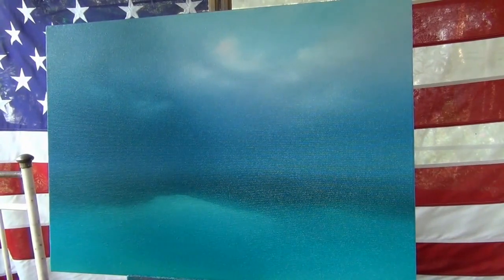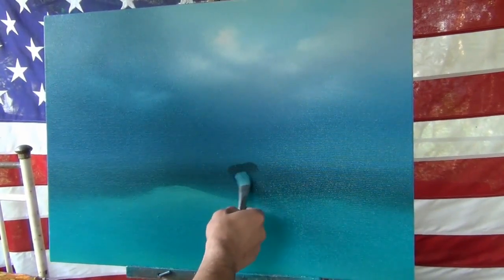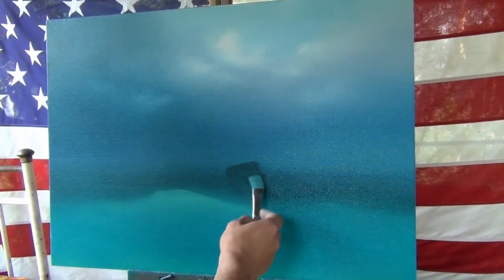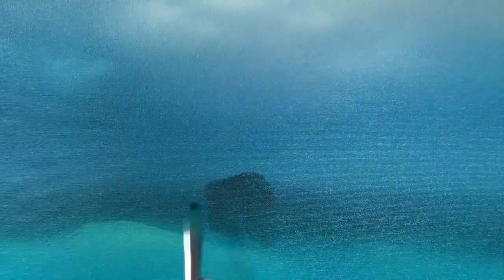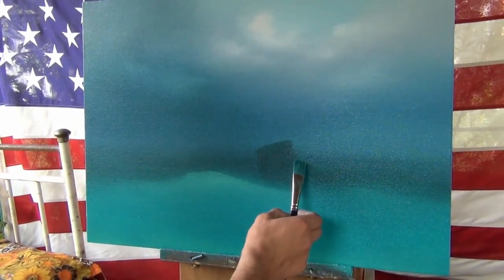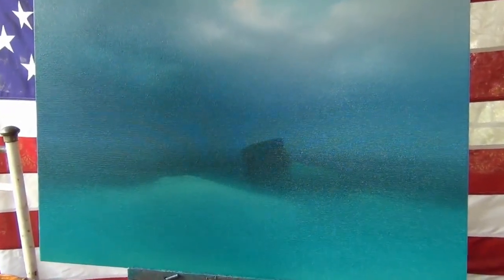Now our artist is going to do the ship. The most important part is to do the shape of the ship first, and then do the shadow which goes to the sea from the ship — he does both simultaneously. Alex just mentioned that it's all improvisation: you use your own imagination, your own colors. We are just showing you the technique — the simplest way to do this kind of painting.